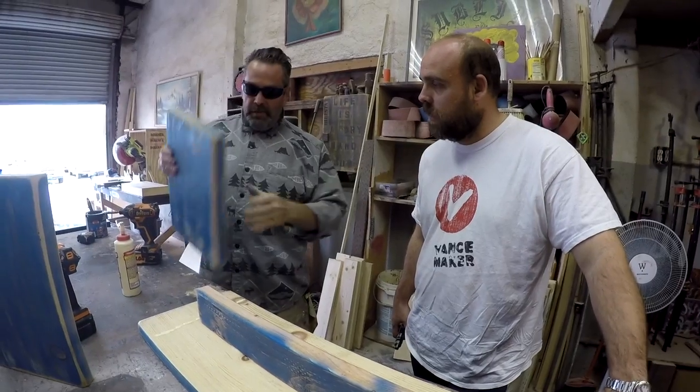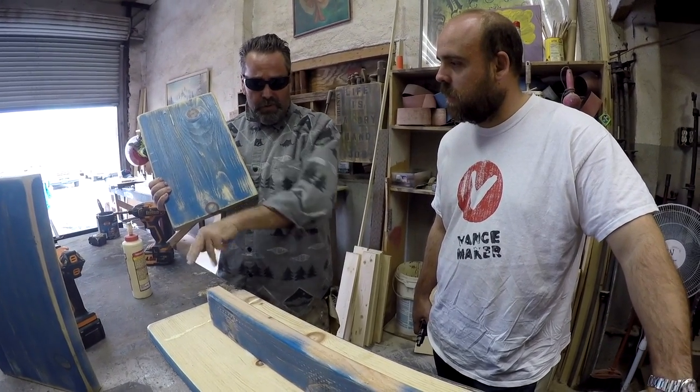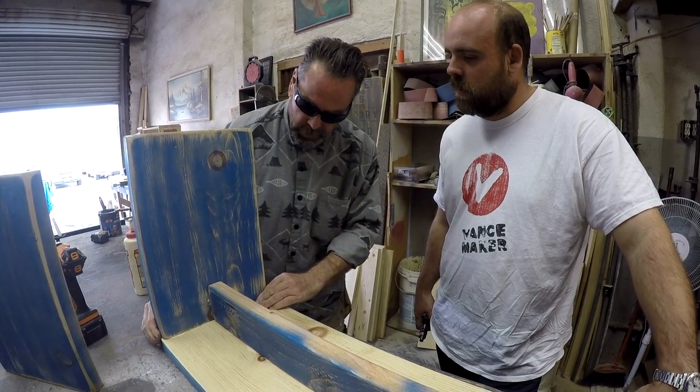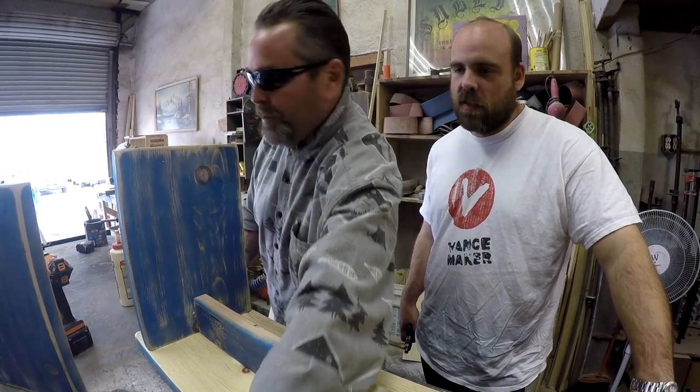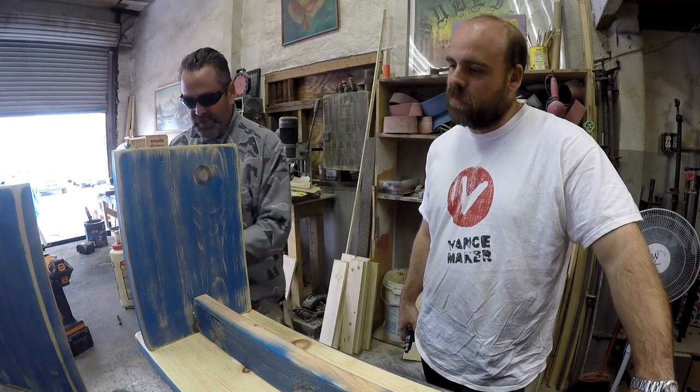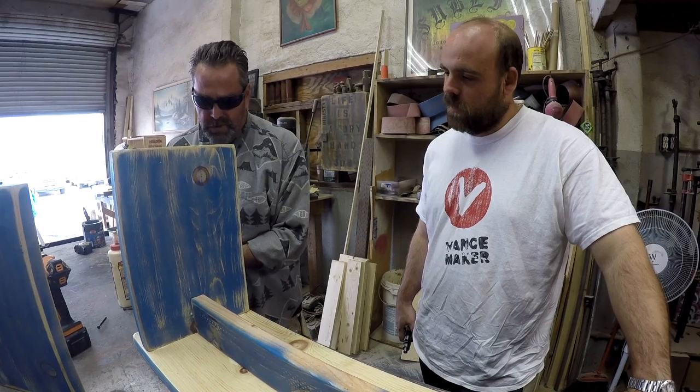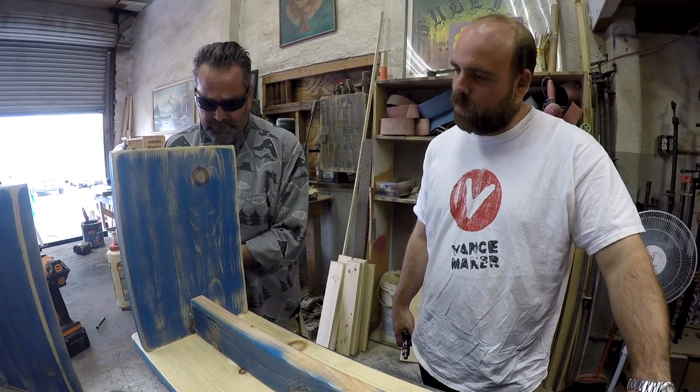My leg is going to connect here with two or three screws and across the top with some glue. It'll last forever. Very few problems. This system has worked for me for 20 years.